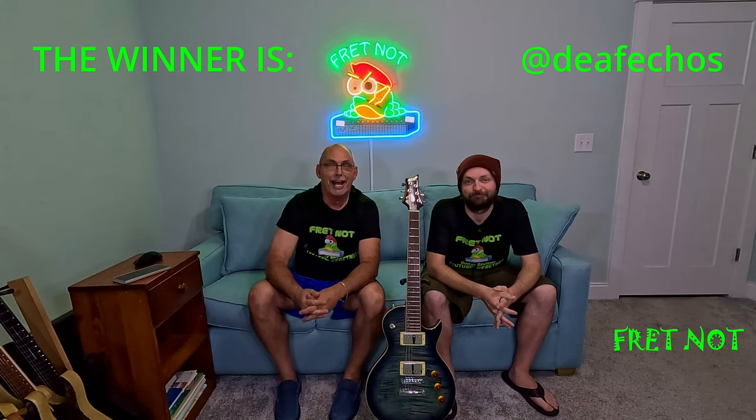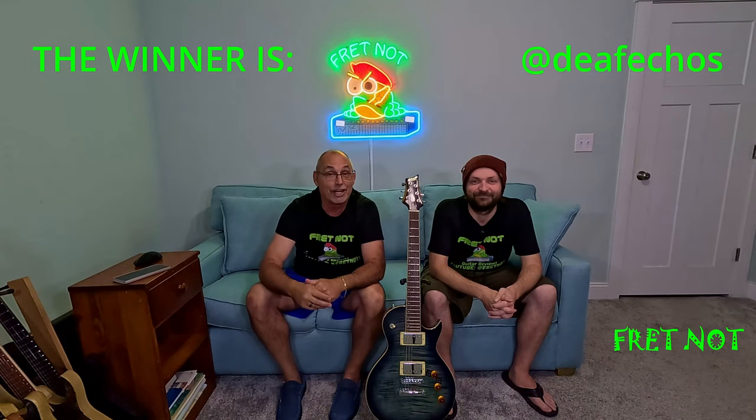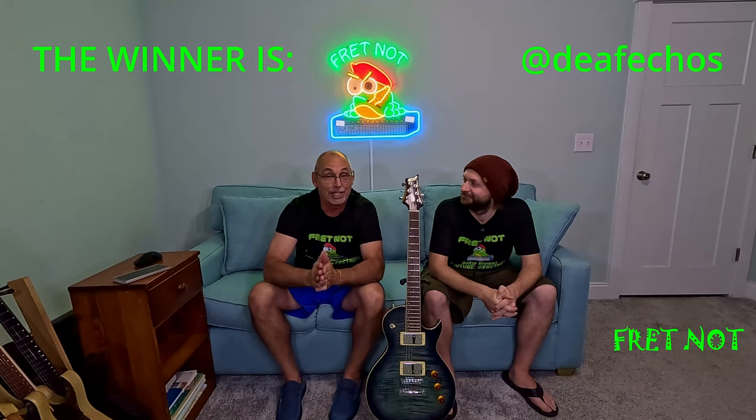Deaf Echoes, we have your guitar here and we're going to be sending it to you shortly. Congratulations — we really appreciate all you guys, and until next time, stay tuned.